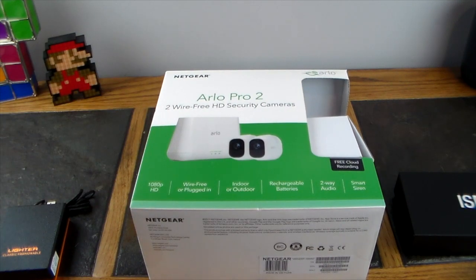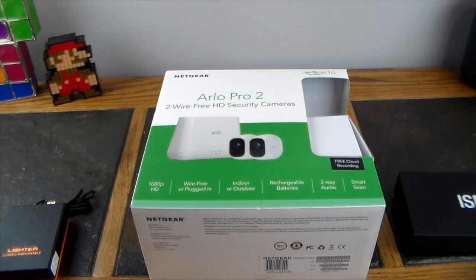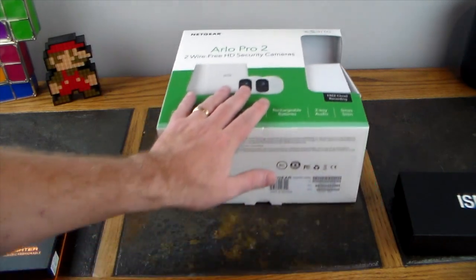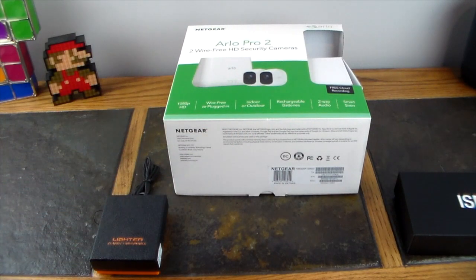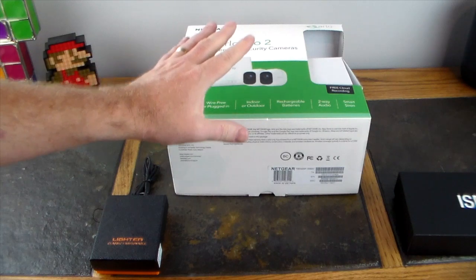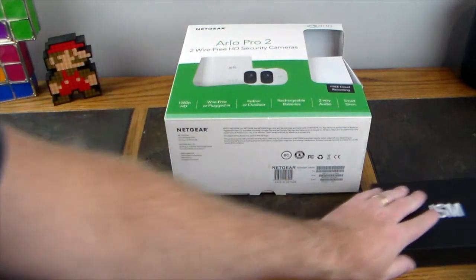If you're interested, watch for the future feature video and check the show notes for a link. Don't fall for the original Arlo Pro — this is the Arlo Pro 2, the newest version. Definitely worth the upgrade: you get two cameras versus one, and it's on sale right now making it a much better value.